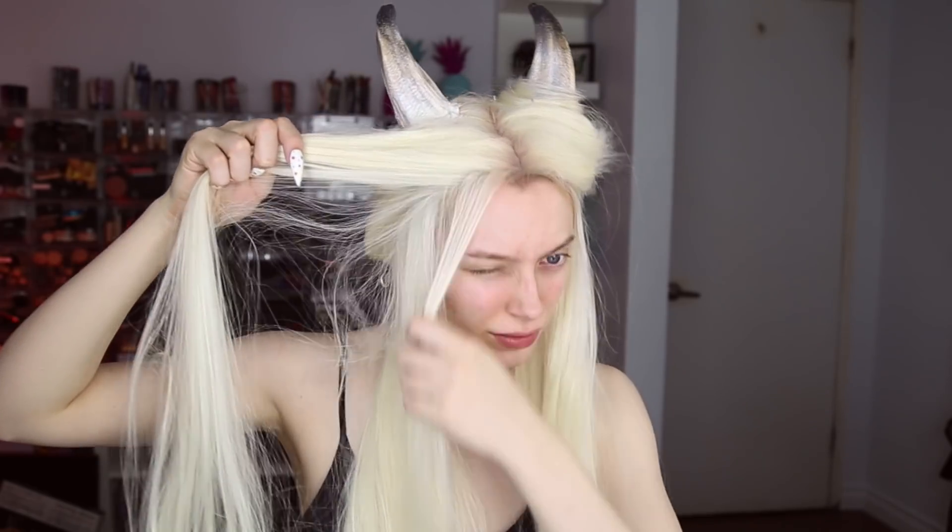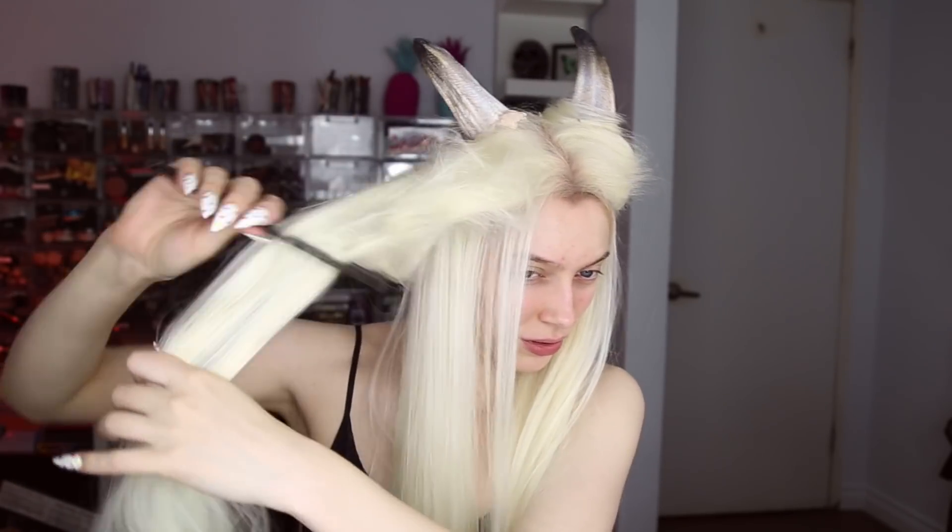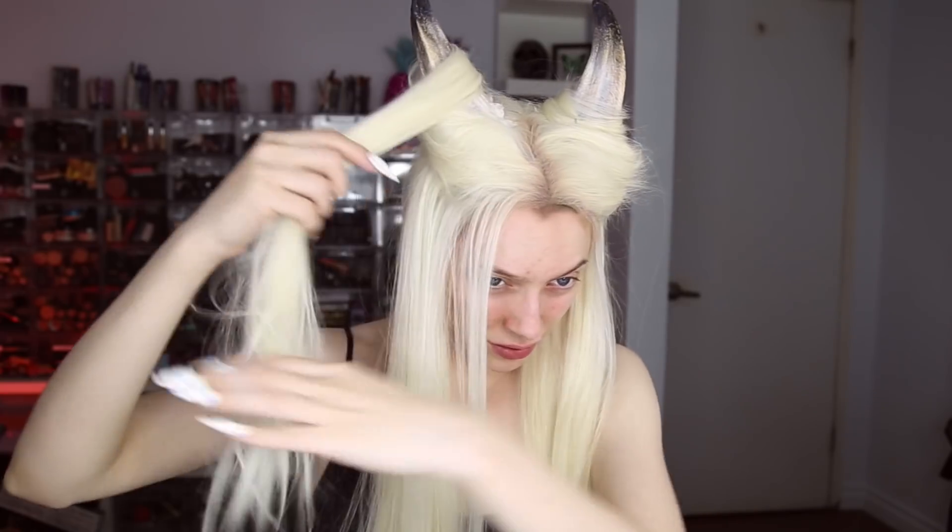Here I'm clipping the horn onto the top of my head, then taking a piece of the wig and back-combing it to create texture and grip, then wrapping it around the horns. This holds the horns in place and hides all the seams so they look more realistic — and honestly it just looks pretty badass. I used a couple of bobby pins to secure the horns and then tied the wig back.